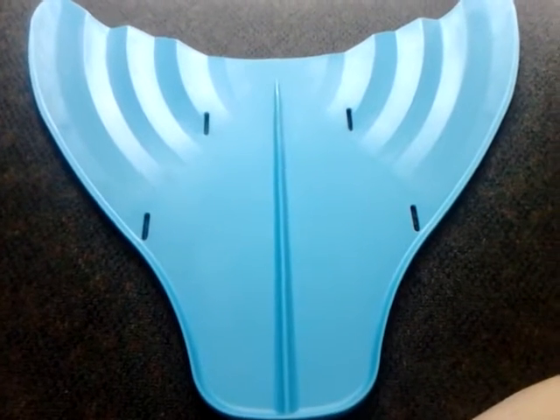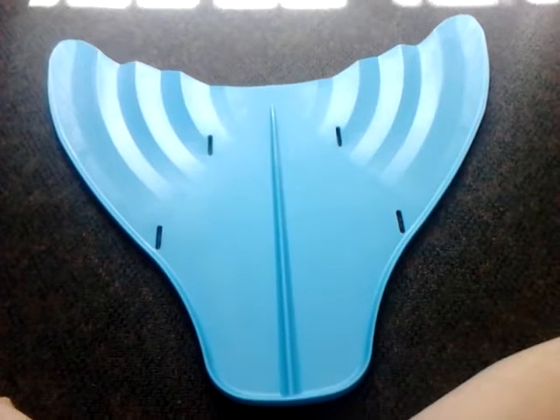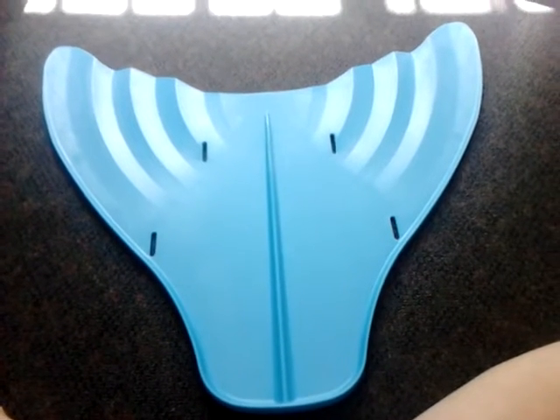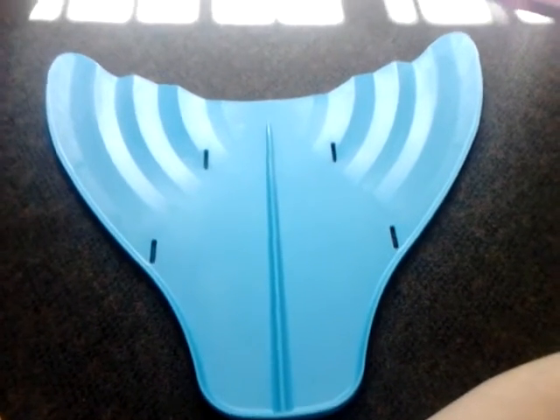Hi everyone, it's Mermaid Jaffa. Today is a short review of my Suntail Mermaid Monofin. This is a really good monofin to use. I used it in a pool yesterday along with my dragon mermaid tail.